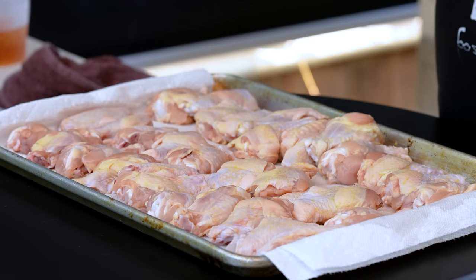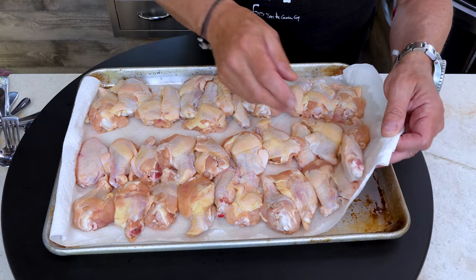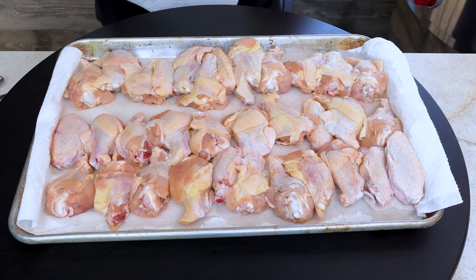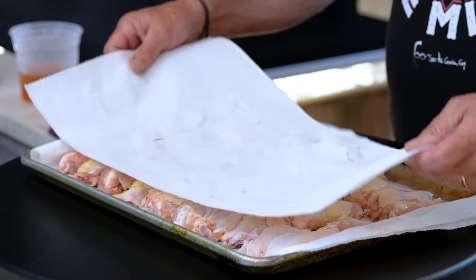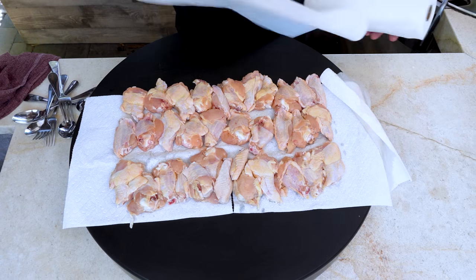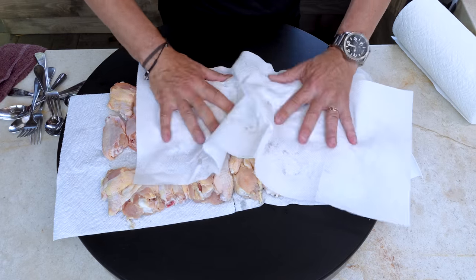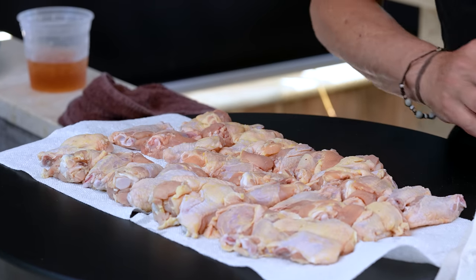The wings are on paper towels because you want them super dry when they go in the oven — that's the way they're going to become crispy. Give them a pat down on top; look, hardly any moisture coming up, that's good. Really, you do want them very dry, but we're going to do one more thing to ensure the crispness. Let's put these in a bowl.